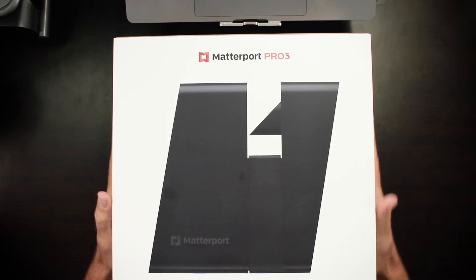What's up Matterporters? You've seen the title, you know exactly what we're talking about, and hopefully you are as excited as I am. Let's go ahead and dive right in. What I've got right here is the new Matterport Pro 3.